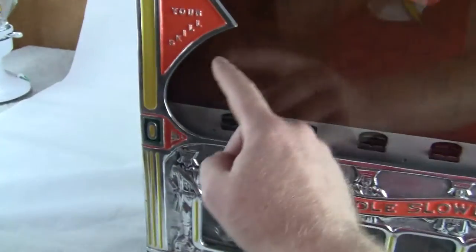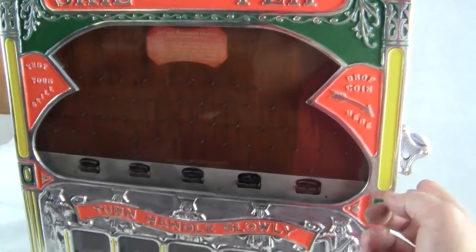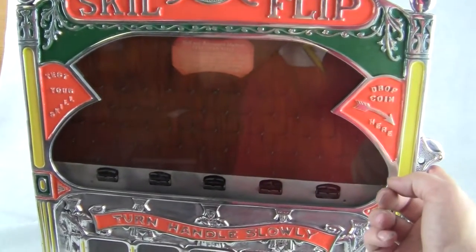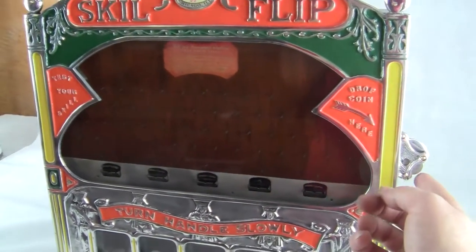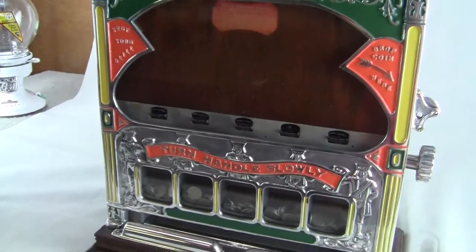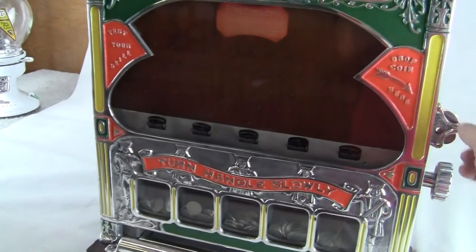That time it went all the way over here and down into there. I'll try it a few more times — take a nickel, put it in there and it went into one of these. It's a tough game, it's a game of skill. I have gotten a couple of jackpots on this and the machine does work perfectly. I'll try it a few more times just so you get an idea of how it works. I might not be able to get a jackpot on the video, but you may when you purchase it and play it at home.